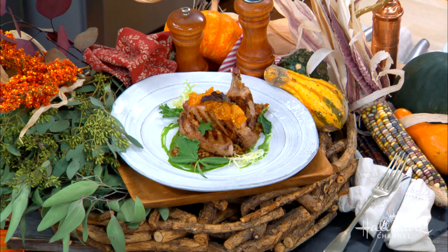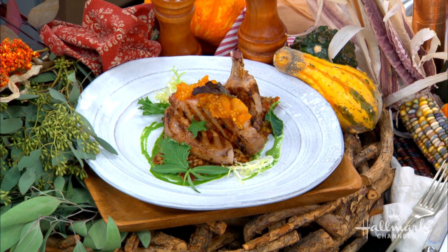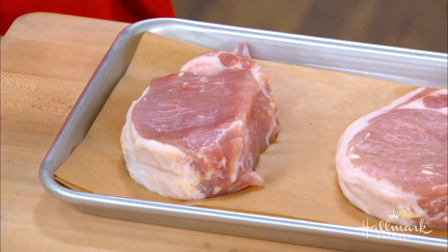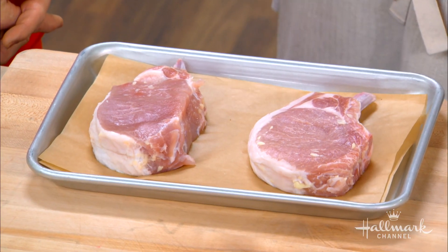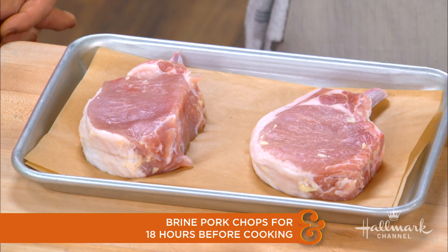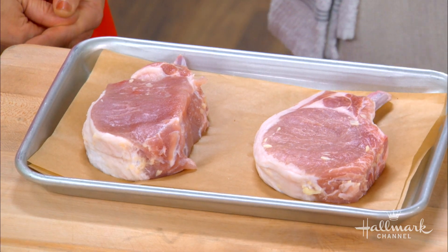These are not your average pork chop — this is a very special chop. These are Duroc pork chops, essentially the Kobe beef of pork. There's a lot more intermuscular fat in them, and they're sustainably raised, which is really important to me. We brine these before we sear them on the stovetop and then finish in the oven — about 12 to 18 hours. If you over-brine them, they will actually become a little hammy.